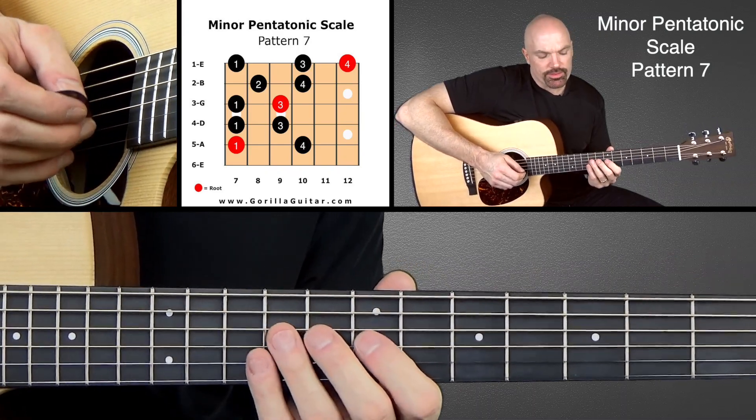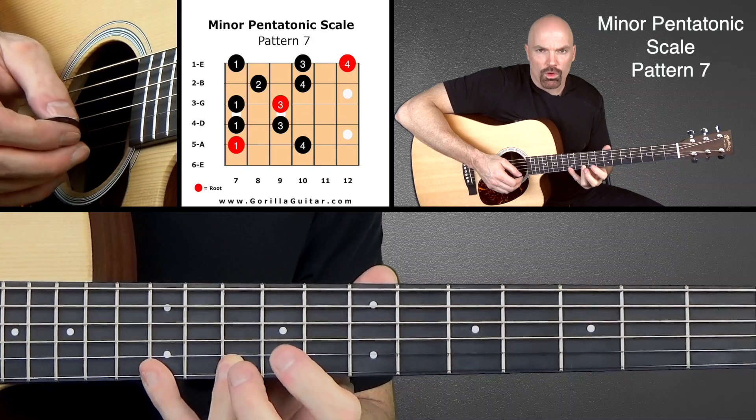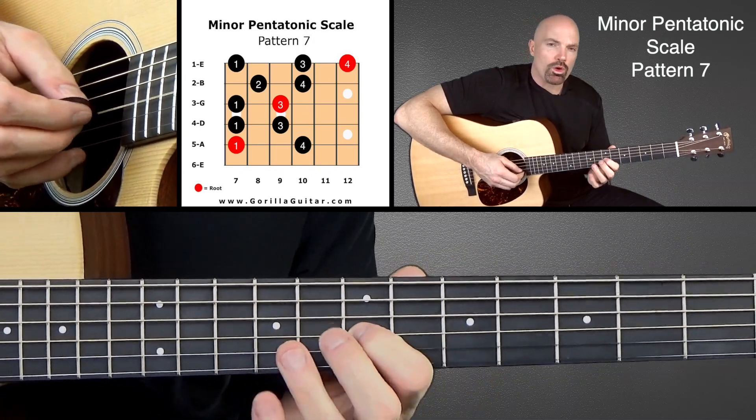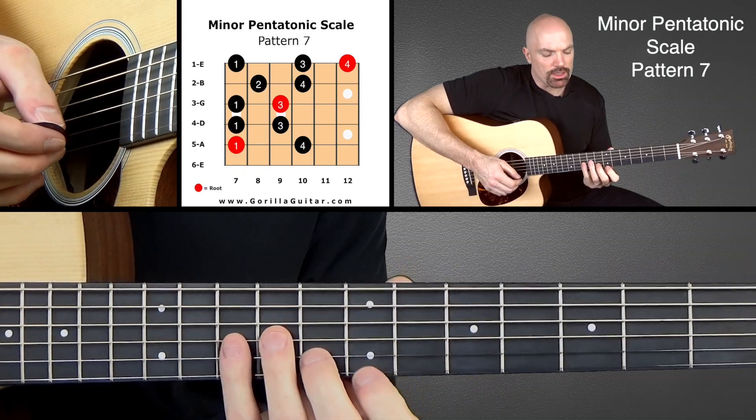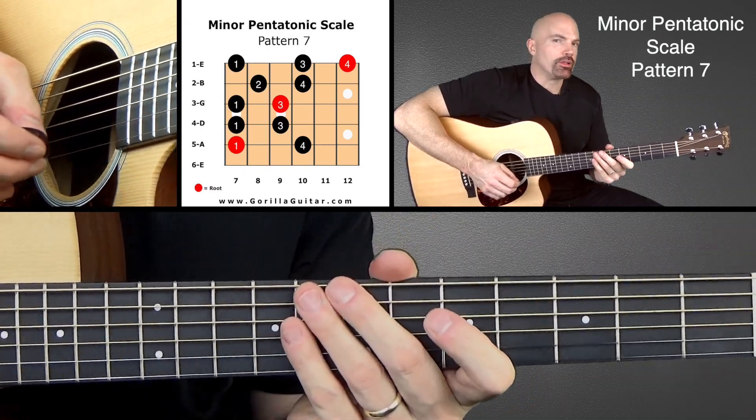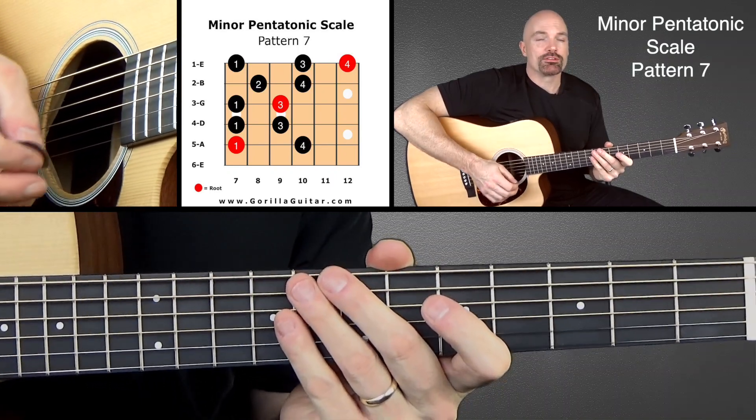Now it's got that little stretch there at the end — that 1, 3, 4. It's also got the part where it goes 1, 3, 2, 4, 1. And so that might take a little getting used to. But it's a great scale. You're going to use it all the time. So really work this scale.